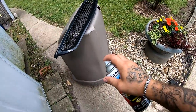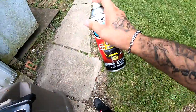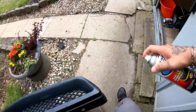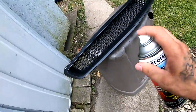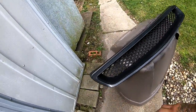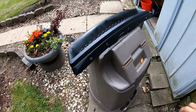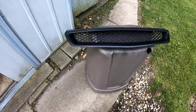I'm gonna lay a really light coat, get everything sticky. I'll let this dry a few minutes and then give it another coat.